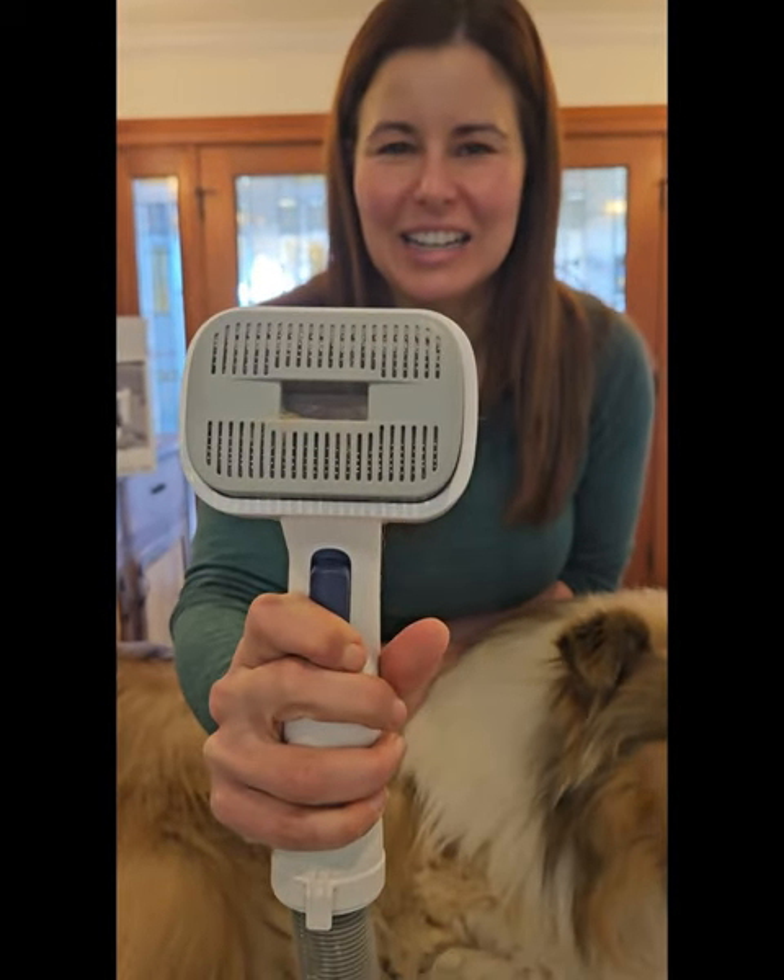All we have to do is press this button and it's gone. Remember, keep watching Kali and the Gardener, and we'll have links below for the Paw Smart Vacuum pet grooming kit.